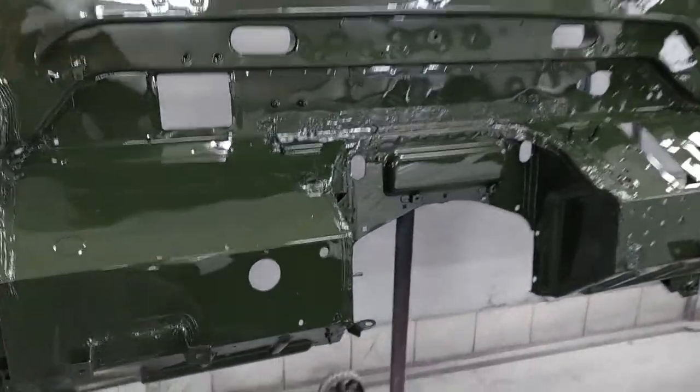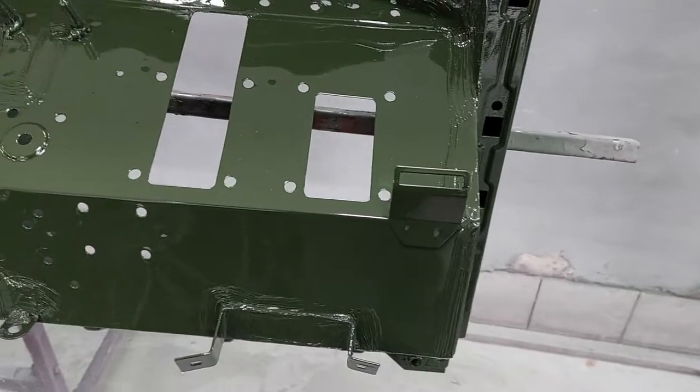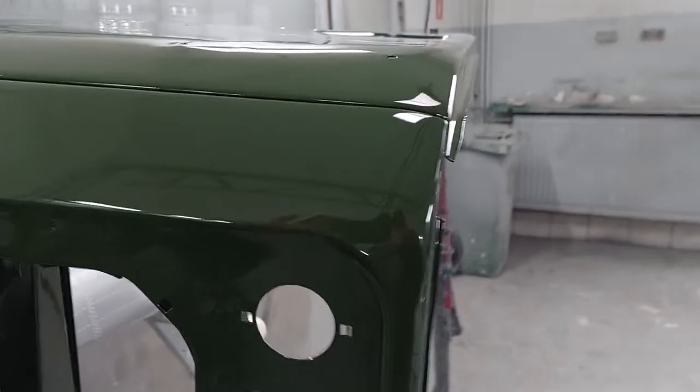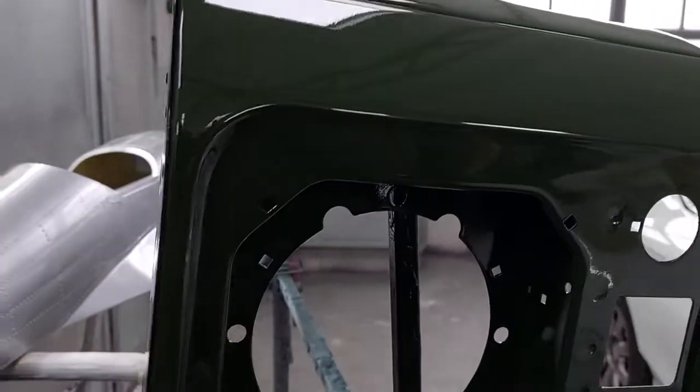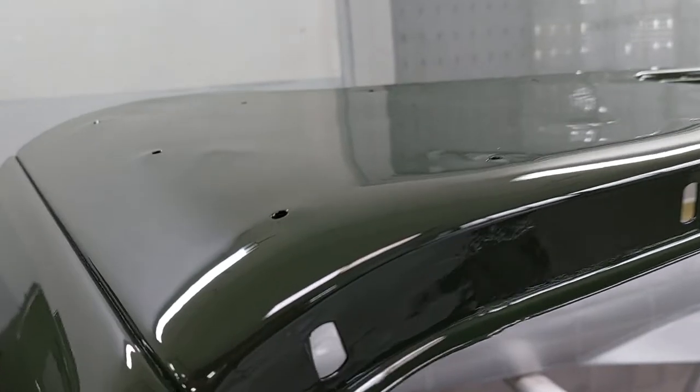Here's the bulkhead — new repair on many parts here. And here, a new fender. Look at this — amazing, fantastic!